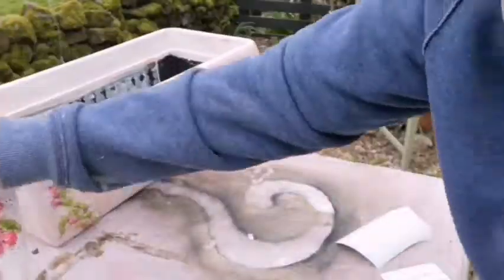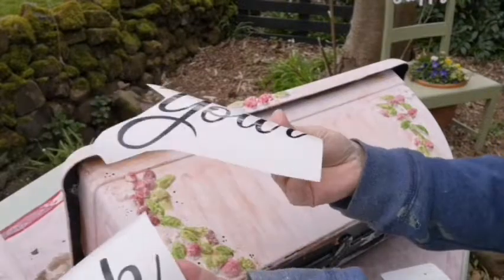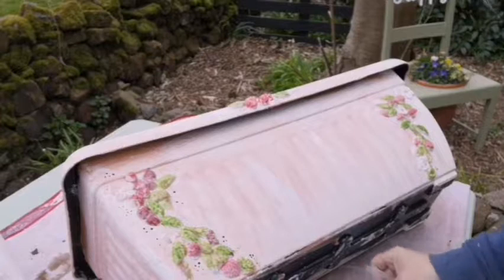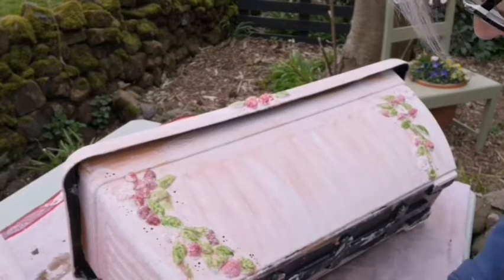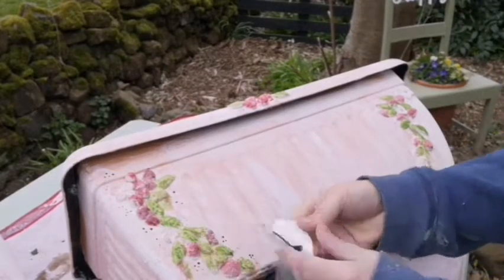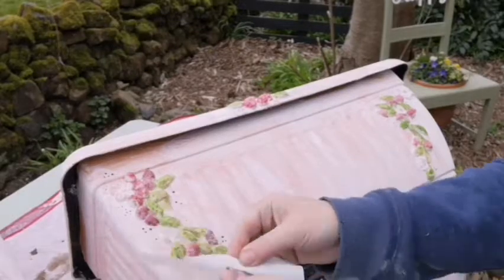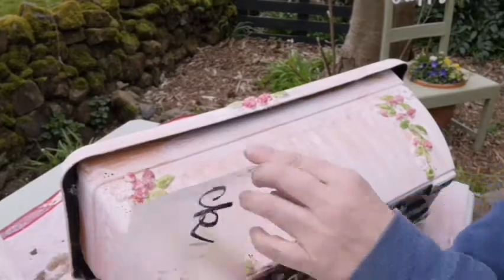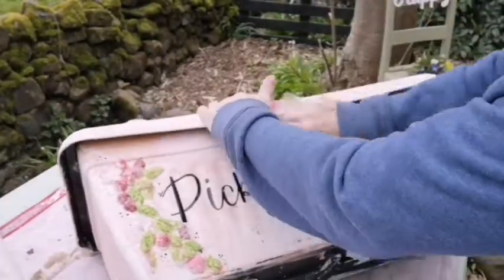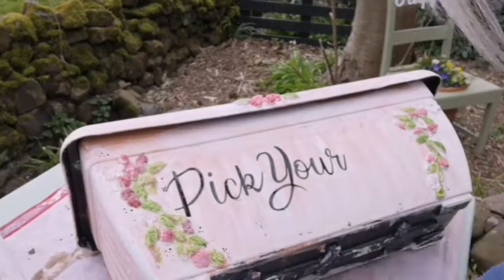Once the vinyl was done on both pots, I gave them a coat of spray sealer, let that dry, then gave them another coat of spray sealer and let that dry. Then I left them in the greenhouse to completely cure. Once the paint's all dried and the plaster has had a chance to settle, they'll be ready to use as planters. It won't matter if they get water on them and they can be kept outside.